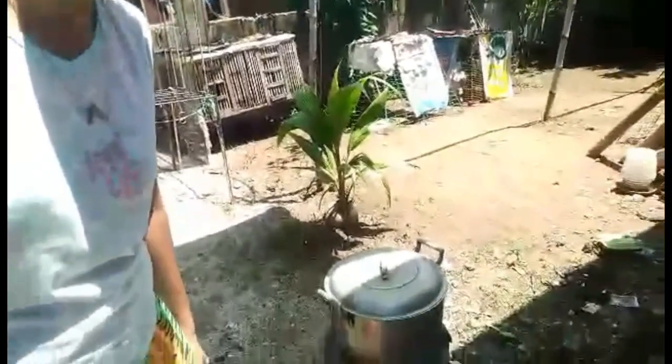Alam nyo po ba kung bakit natin ginisa yung ating pakang na manok? Kasi para matanggal ang lansa, at para maging malilim ang ating pakang na manok. Diba? Sarap.